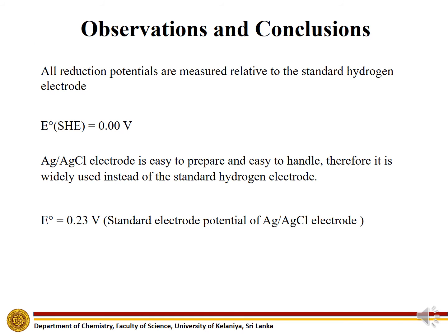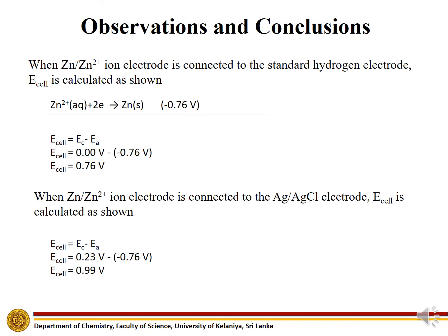All reduction potentials are measured relative to the standard hydrogen electrode. The Silver-silver chloride electrode is easy to prepare and easy to handle; therefore, it is widely used instead of the standard hydrogen electrode. When a zinc/zinc2+ electrode is connected to the standard hydrogen electrode, E cell is calculated accordingly. When a zinc/zinc2+ electrode is connected to the Silver-silver chloride electrode, E cell is also calculated as shown.